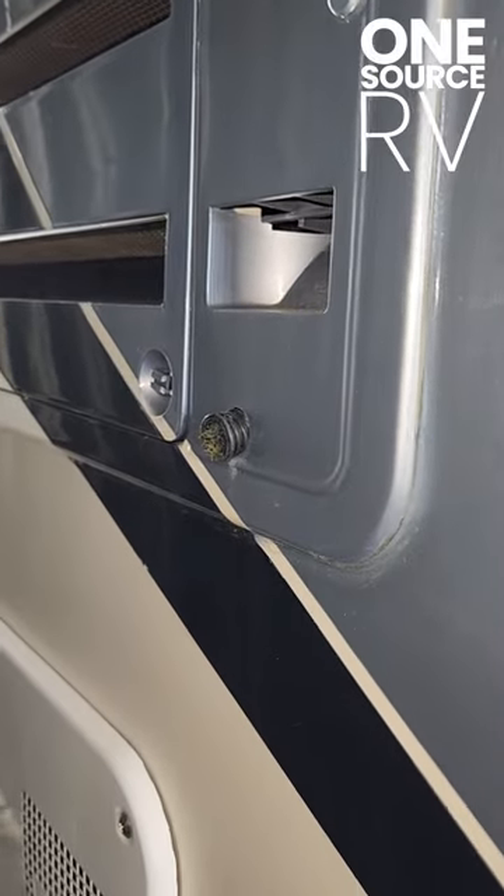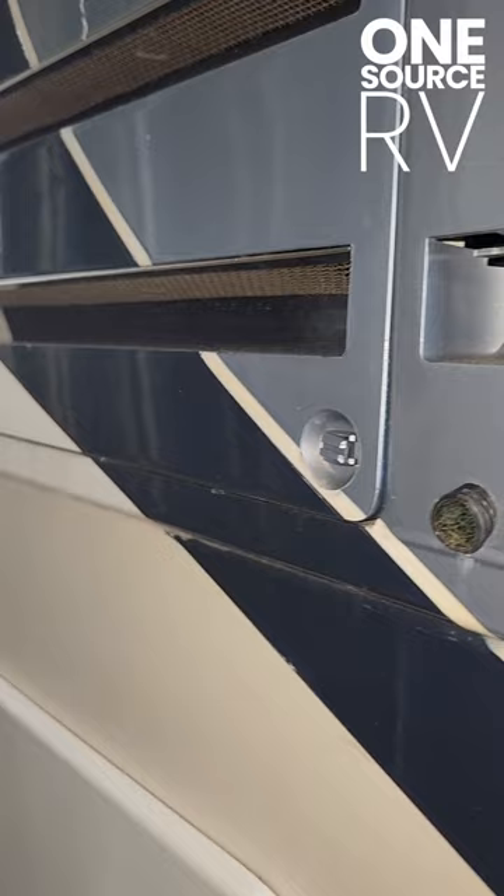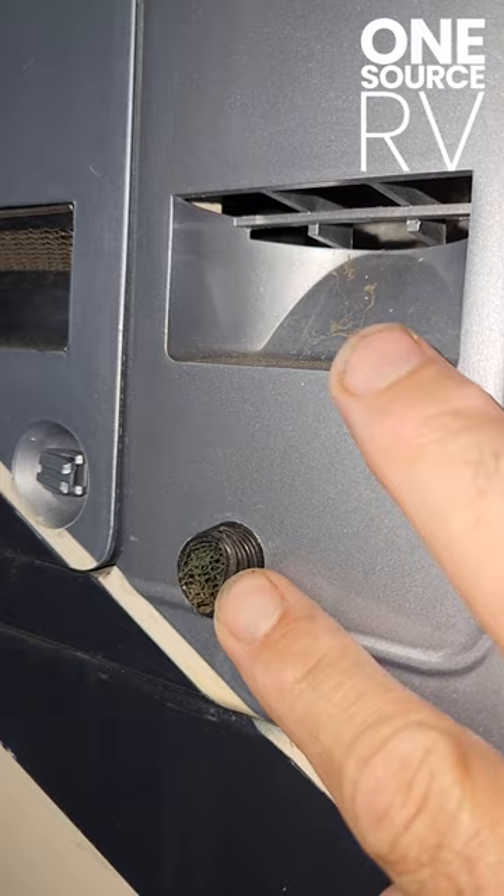Hi, Kenny with OneSource RV. Another quick short for you. My refrigerator on this unit was leaking inside here. And what this is, this is the drain tube for the refrigerator. It's got a little plastic cap on the end of it. Usually it's got holes in it to keep bugs out.